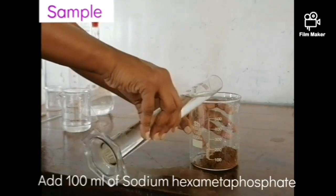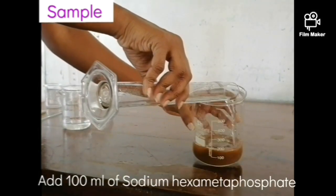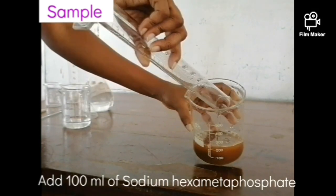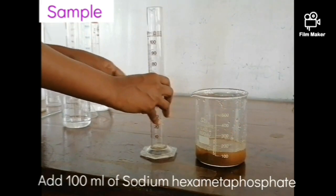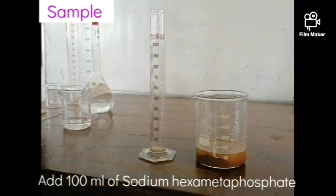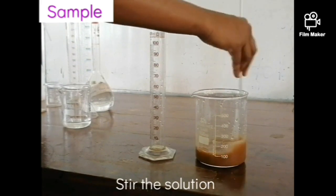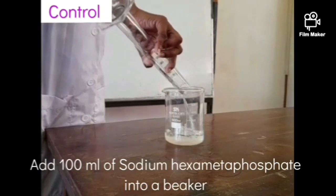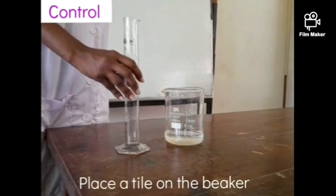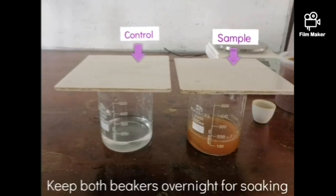Next, add 100 milliliters of sodium hexametaphosphate as dispersing agent and mix the content thoroughly. Also add another 100 milliliters of sodium hexametaphosphate separately into a separate beaker and leave them both to stand overnight for soaking.